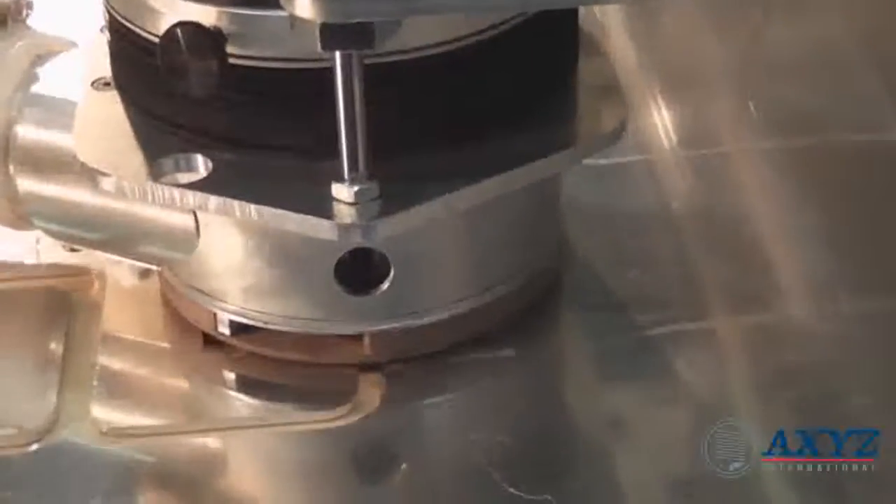The backlash-free drives and smooth motion from the helical racks make them ideal for aerospace, automotive and other demanding applications requiring precise dimensional tolerances.